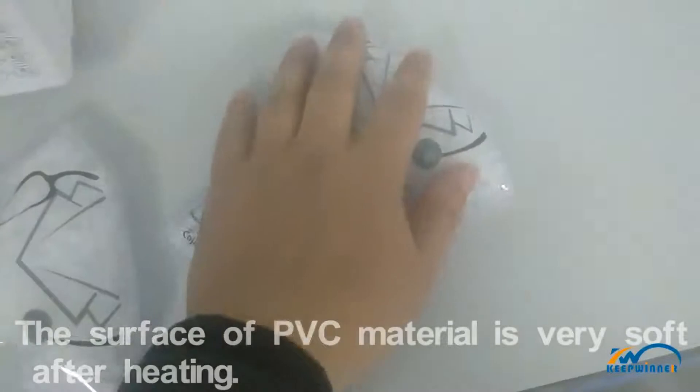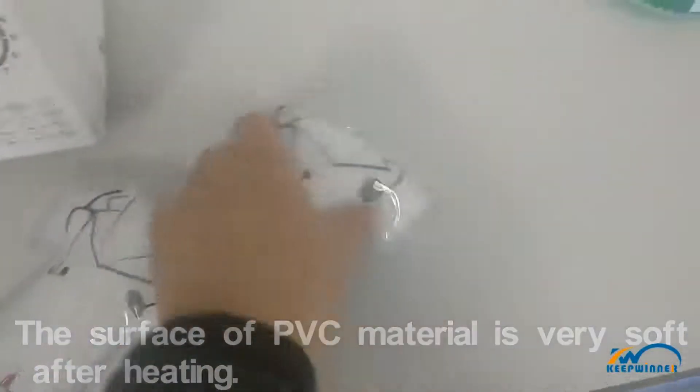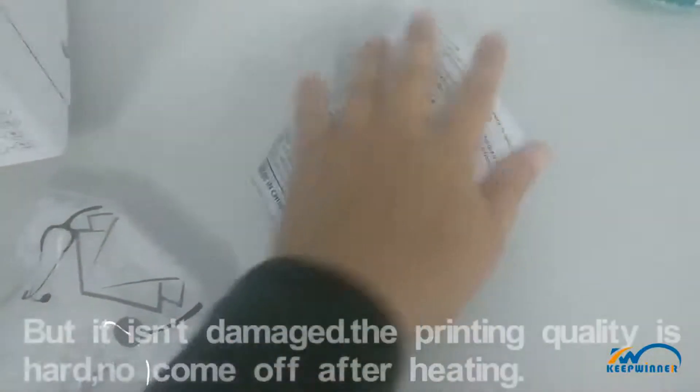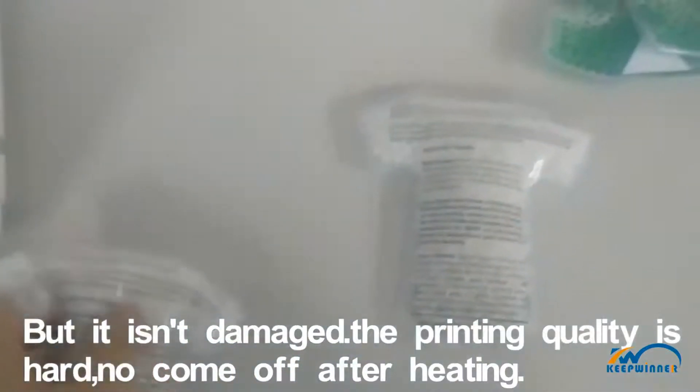Now, the surface of the PVC material is very soft after heating. But it isn't damaged. The printing quality is hard — no come off after heating.